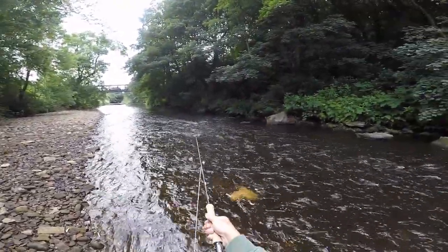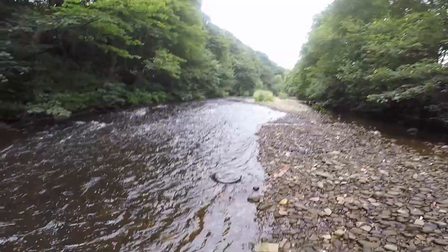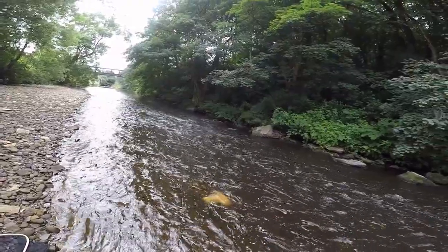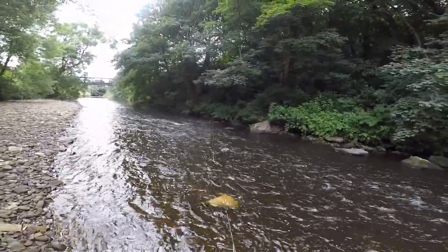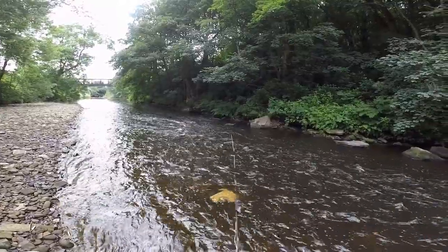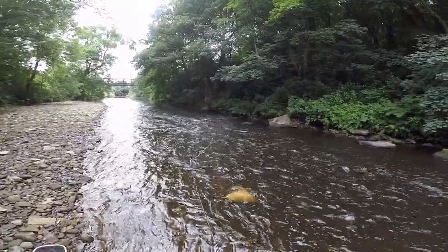Now you see a rock right in the middle there — there will be fish sat behind that. So let's get this to that... just there, just there. I think I'm stuck — no I'm not, there it is. Just bring it in front of it.